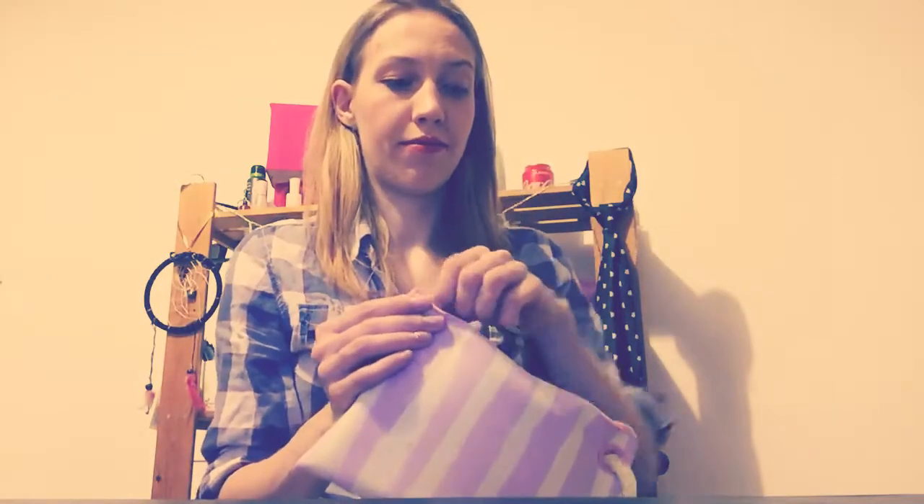So, now I open this makeup case and check what is inside. The first one is...